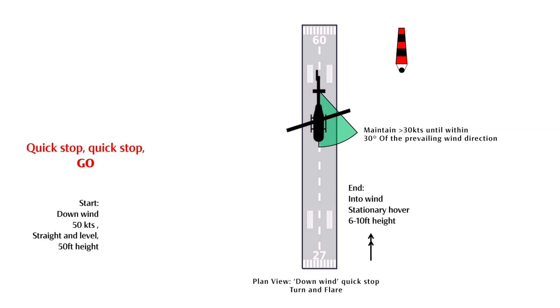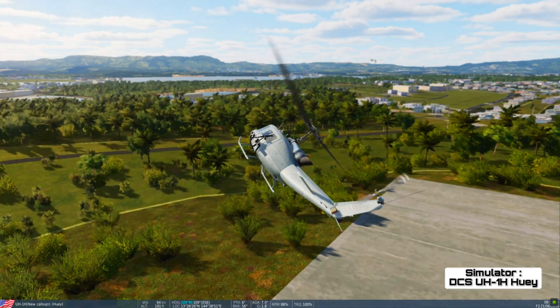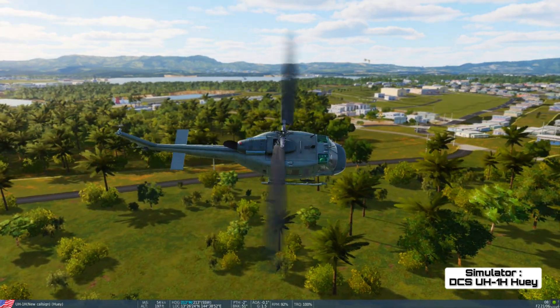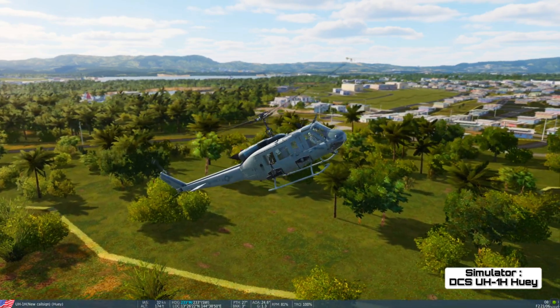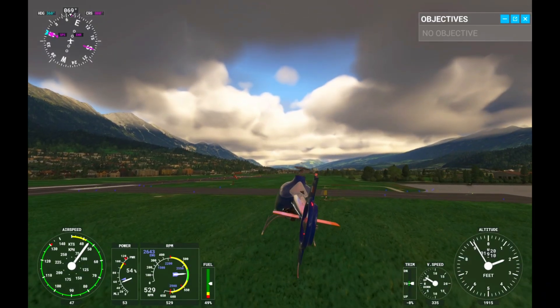Here's the manoeuvre in practice using three different flight simulators. As you enter the turn, the nose comes up and the collective is lowered to stop the helicopter from ballooning. However, as the airspeed bleeds off — just like the normal into wind Quick Stop — we raise the collective, and don't forget enough anti-torque pedal to straighten the helicopter out.